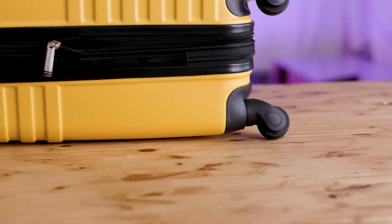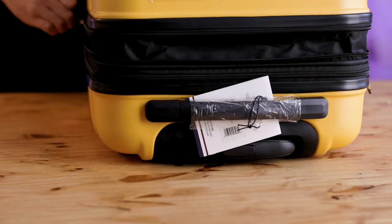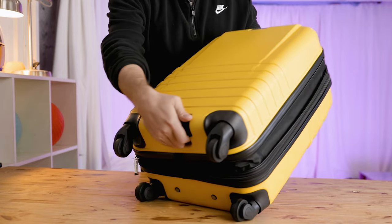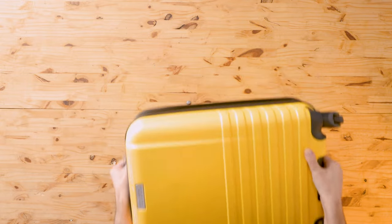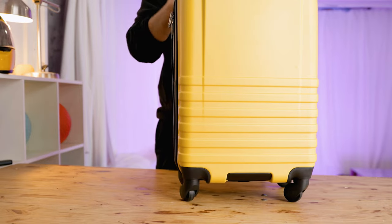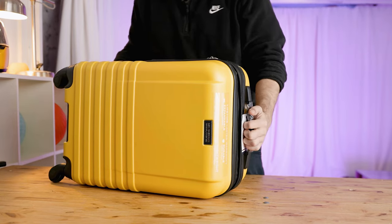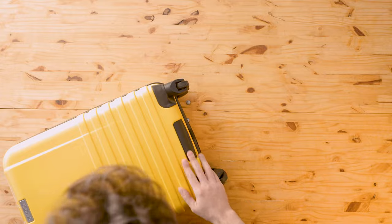Let me show you the expansion — there's a zipper here and we're getting an extra couple of inches of space out of that, easy. Now down here at the bottom there's actually a handle which is really nice, especially if you're going up into the overhead compartment or even just loading in and out of your car. This is a really comfortable handle — I wish all my bags had a handle like this. The top handle partially retracts, but there aren't any other handles on the side, so it's just the handle on top and the handle on the bottom.